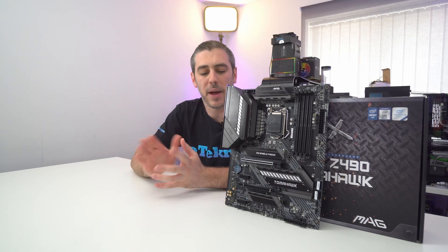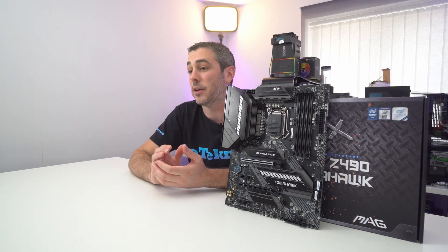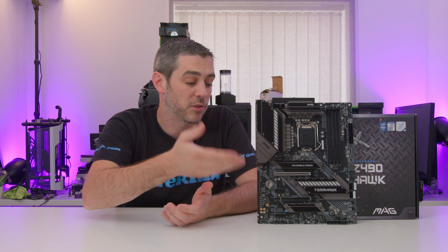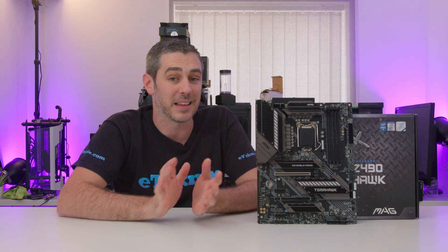Moving over to front panel connectors, we have USB 3.2 Gen 2 Type-C, USB 3.2 Gen 1, and support for legacy USB 2.0 devices. So no matter what case you have, you should be sorted in terms of front panel connectivity.